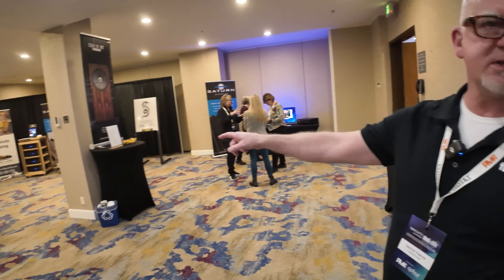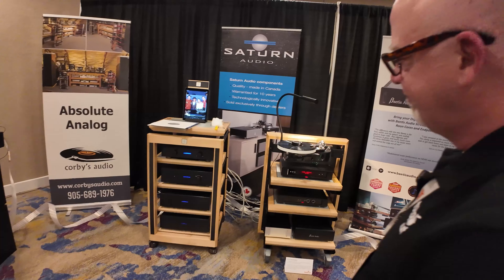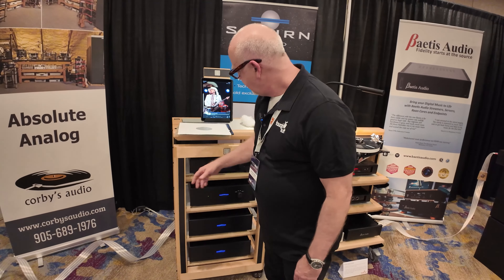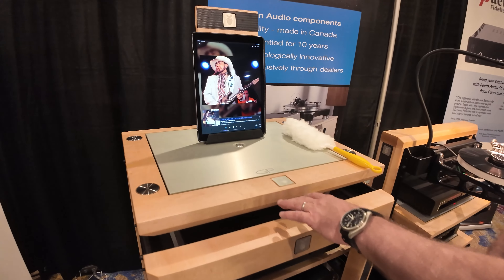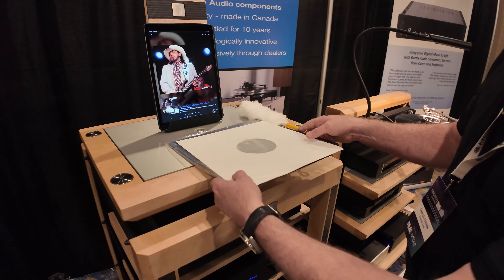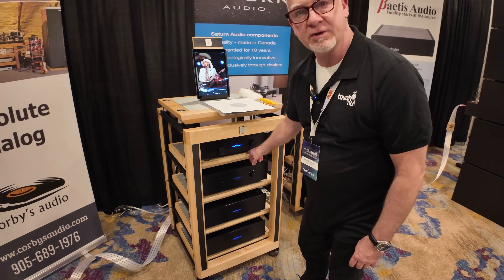Over here we have two custom units we've made for Dome. This is the Purge 39 — solid maple with the same bevels incorporated. This is also a GP3 but in natural maple. Each shelf has been upgraded to a GP1 with black leather runners.